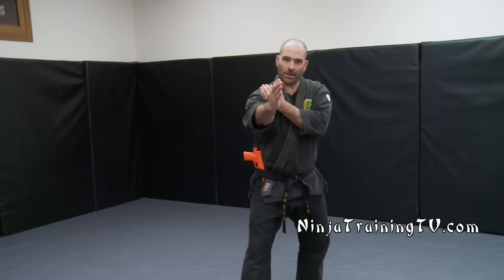Hi, this is Mark with Ninja Training TV. Today we're going to go over basic concepts of Ichimanji. Ichimanji is figure number one posture. There are a lot of things with Ichimanji that you can see.